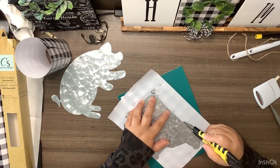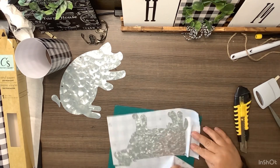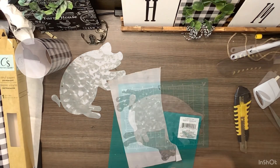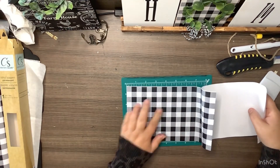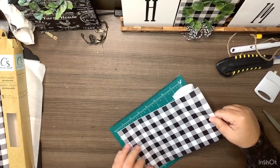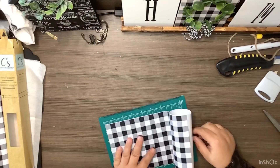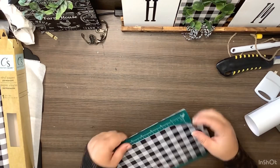We're cutting all the way around it, then doing the same exact thing to the pig. Just placing that vinyl down, making sure that it's good and smooth — if it's not, just pull it back up and place it down again. Then we cut all of the excess off.